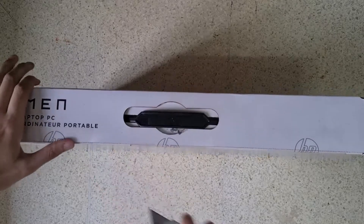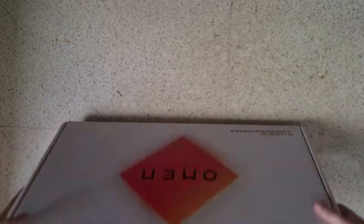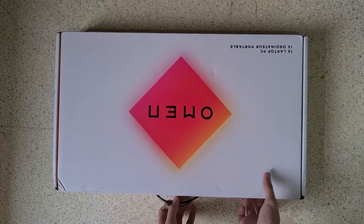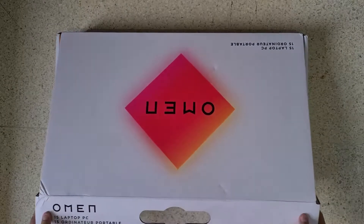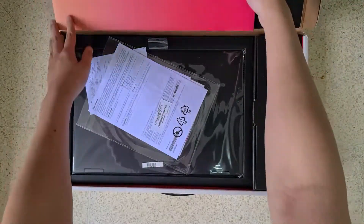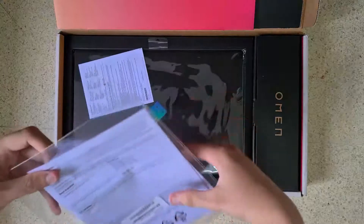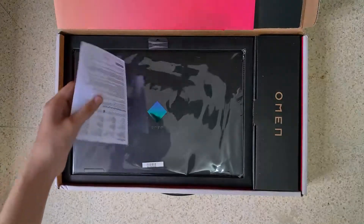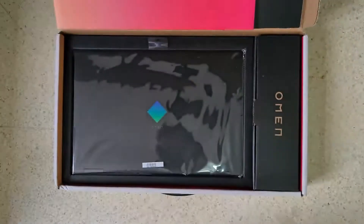Why did I buy this laptop? Honestly, I was supposed to resell it. I thought I could get some profit thinking that prices would go up right after it was released — call it scalping or whatever, but I just wanted to make money in these hard times. But a month later of keeping the laptop, the prices just went down. So I decided to keep it for the future, specifically for college.